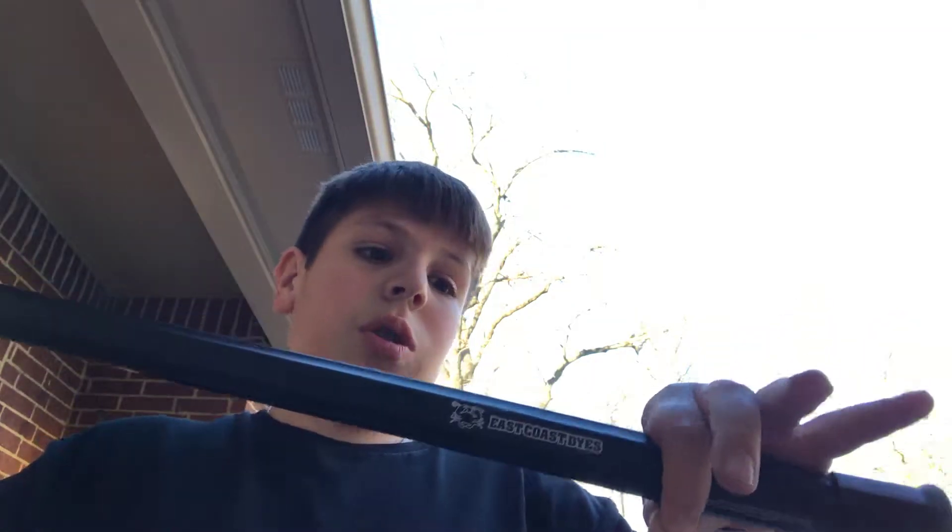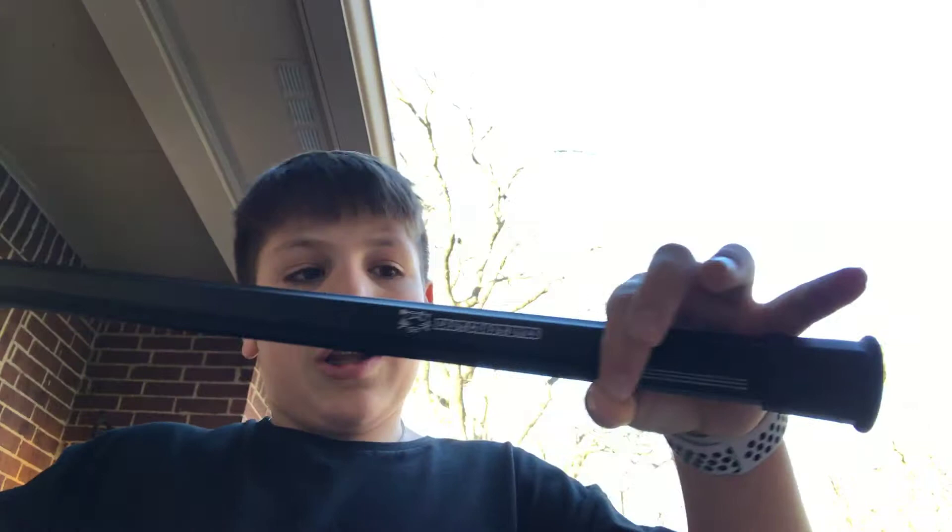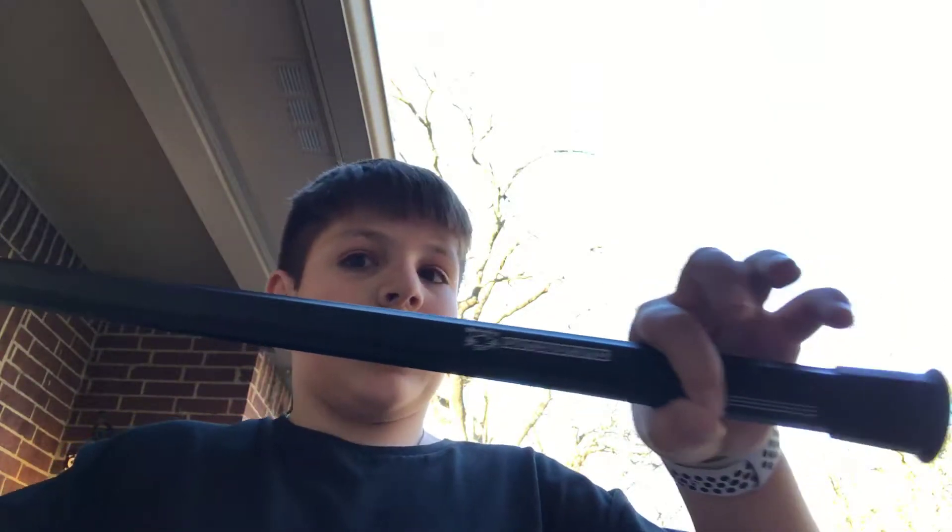First you're gonna want to have a stick and a ball. This part right here — make sure you keep your stick in control. You don't want it too tight, but you don't want it too loose. You just want it right on there where the pole slides right through.